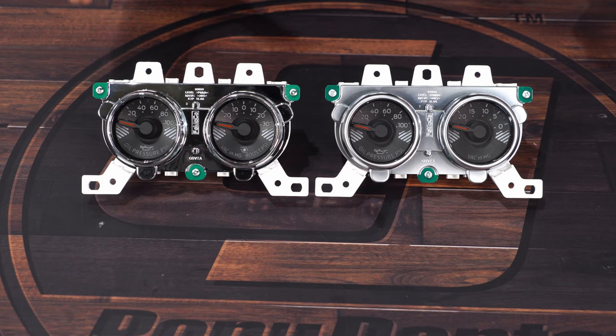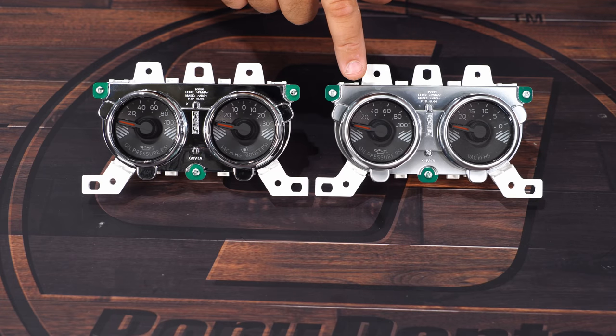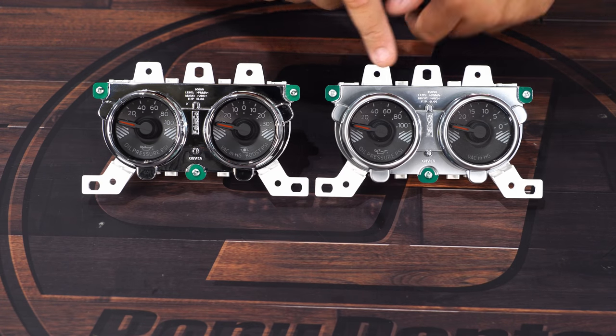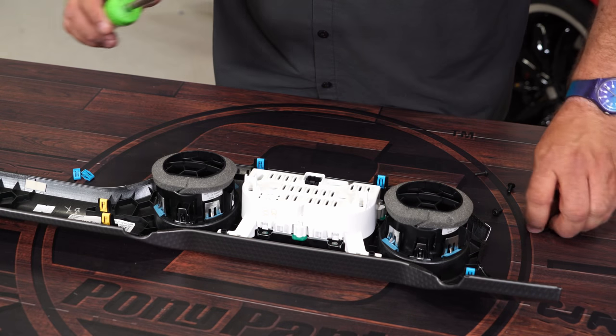Now before you go to install this in your 2018, you may want to make one additional change. Here's our new EcoBoost boost gauge — it'll be a direct replacement for the factory one. But if you remember, in 2018 they got rid of the chrome bezels and went to more of a satin finish. If you prefer the satin finish, it's very simple — you can remove these three screws and transfer it over. Put the new cluster in place and reinstall the original hardware.